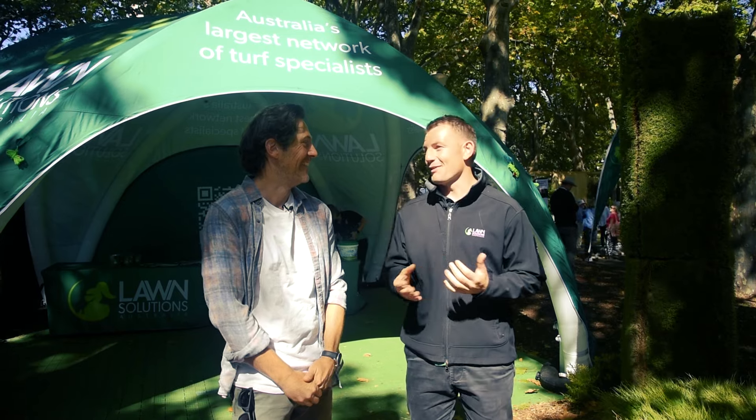Hi guys, it's Joe here from Lawn Solutions Australia and today we're at the Melbourne International Flower and Garden Show. I'm joined by a very special guest, Charlie Albone. Today we're going to look around some of the wonderful show gardens that are built here and just see how turf is incorporated into them.